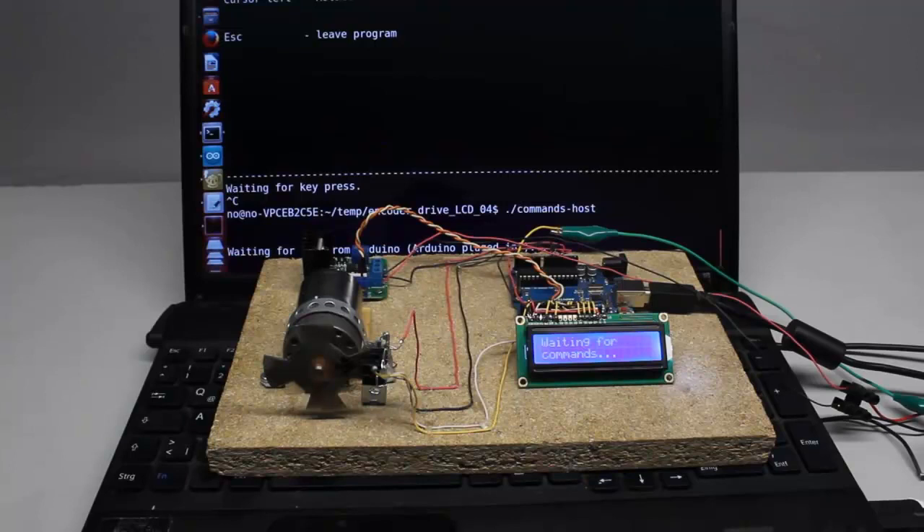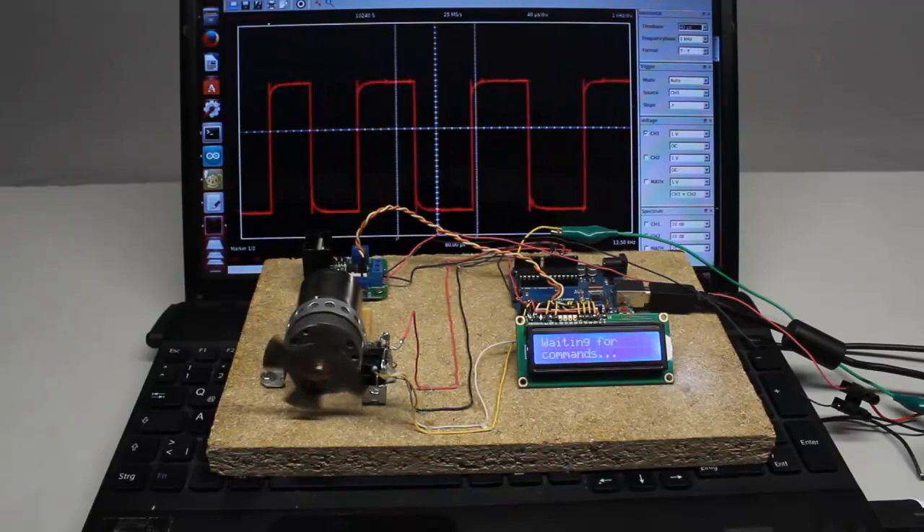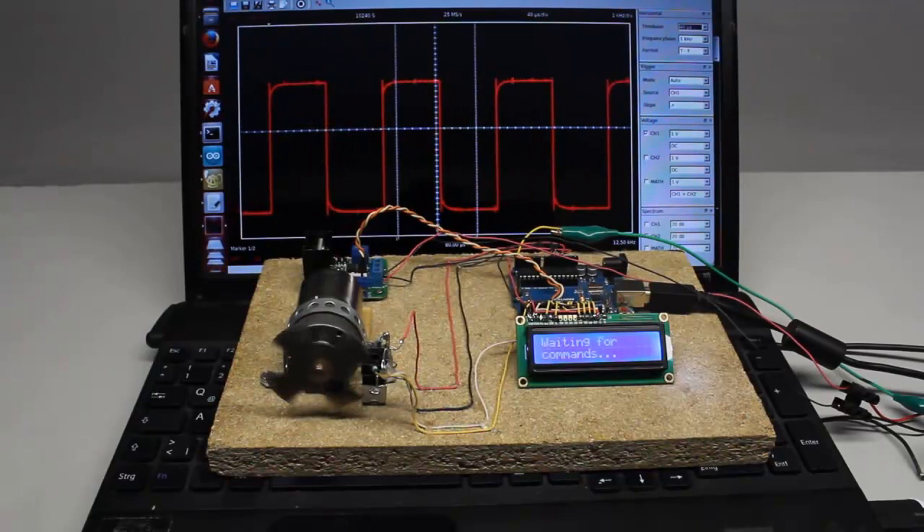With the LCD display refresh procedure disabled — since many clock cycles are needed to generate the output — the time for a single run of the loop decreases to just 60 microseconds while data is constantly received through the USB interface. Multiplying that time by 10 gives 600 microseconds, thus 1600 loop runs per second, which is the highest number of pulses that can reliably be processed by the Arduino in one second.